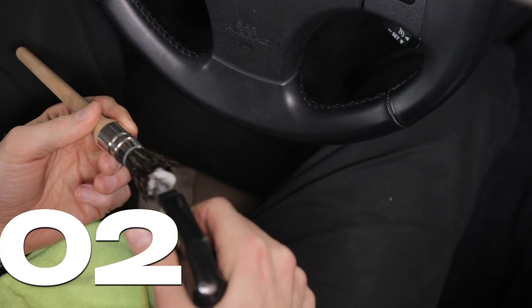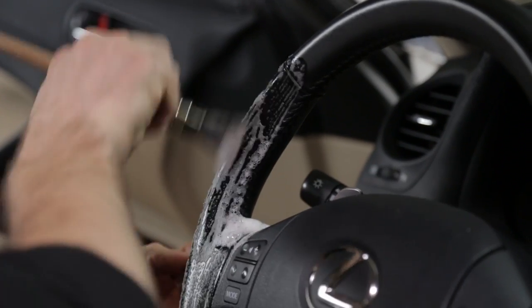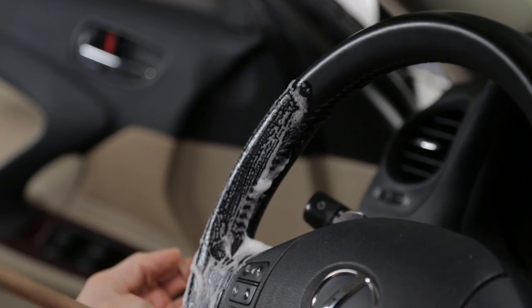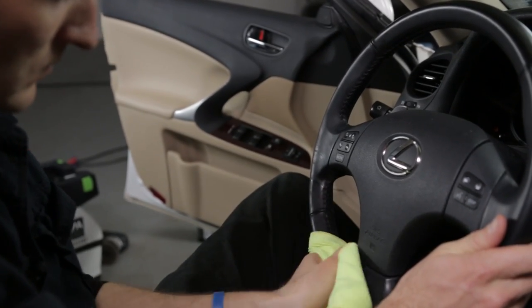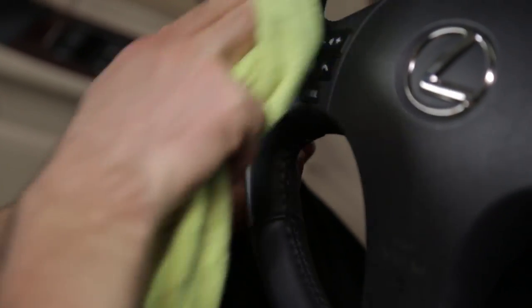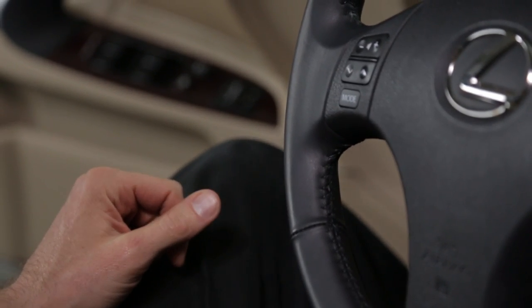When cleaning most steering wheels, I prefer to use the interior brush on wrapped leather because of the exposed stitching that is easily cleaned with the hairs of the brush. Work in small areas to avoid premature drying and use a microfiber towel to grip the wheel and wipe it clean. It's common for the steering wheel to feel slightly sticky after it's been cleaned because the dirt and oils from the driver's hands have been removed, leaving behind a clean, non-greasy texture.